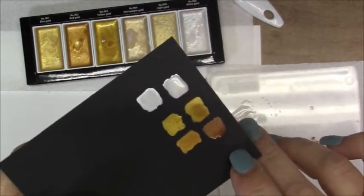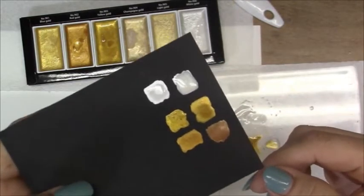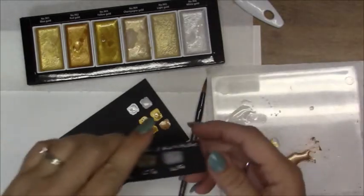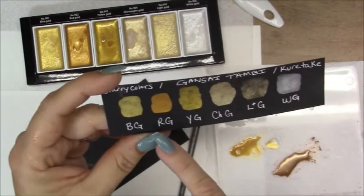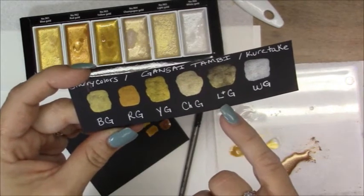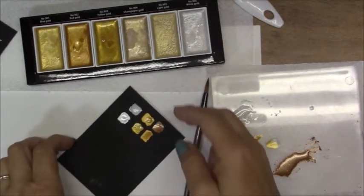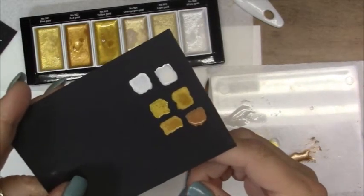So, that's the Perfect Pearl kind of like in a copper. This is the yellow gold, and that is the pearl. So, that is the Gansey Tambi watercolors — that's pretty cool. I would say definitely the Perfect Pearls could be a substitute. Here's the swatch I did of all the Gansey Tambi colors. We had the blue gold, the red gold, the yellow gold, the champagne gold, the light gold, and white gold. And those are really bright, but so far, this looks like the Perfect Pearls could definitely be a good substitute.